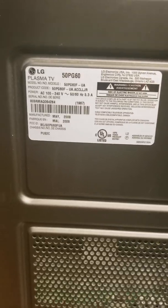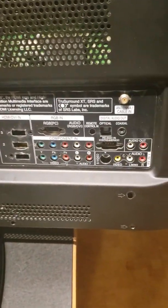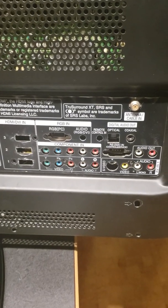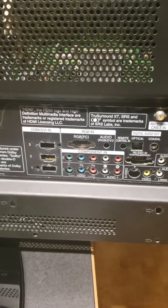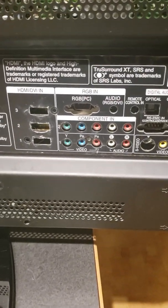Hey YouTube, we've got an LG Plasma TV, a 50PG60. The input is no longer working, which is this board here for the HDMI. Just black screen and it keeps saying input and then it's not reading it. So we get nothing when we plug into any of the HDMI ports on this TV.